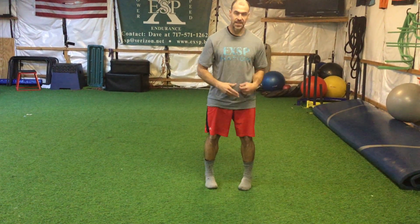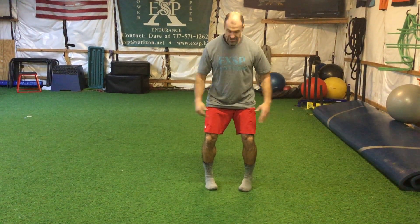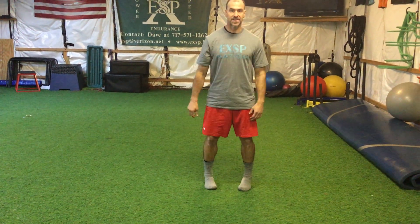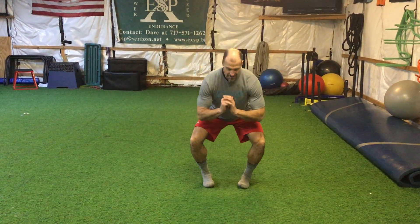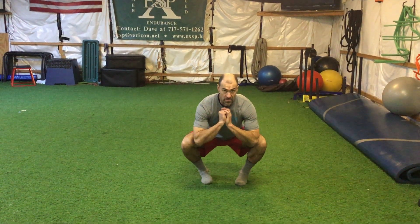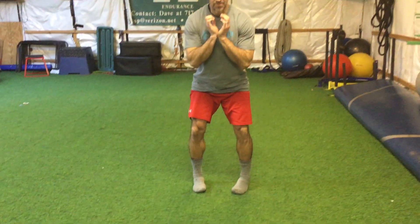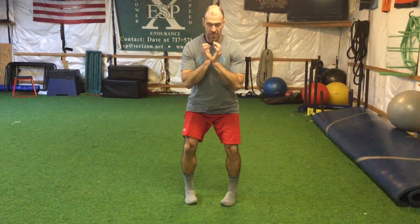We want to get our feet straight. Number one, we want to stay within the column — my column is right here at my shoulders. If I go straight down, there's a straight line from my shoulder straight down. I want to stay within that column as I go down, push the knees out, and be on the outside part of my foot — the inside not being touched. I'm going down, comfortable, on the outside edge, then coming back up.